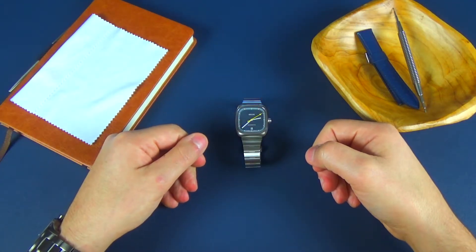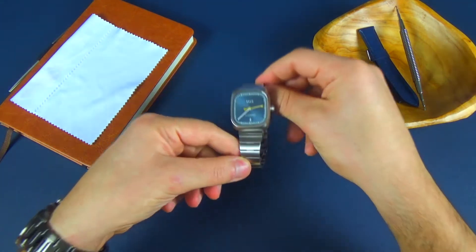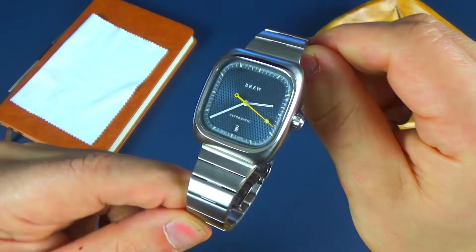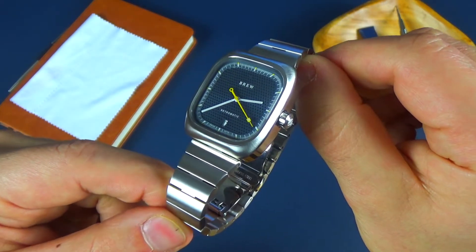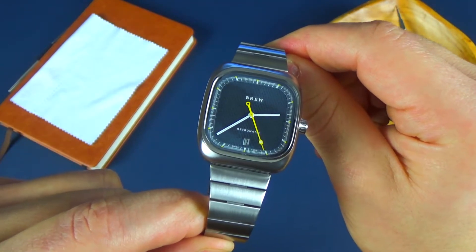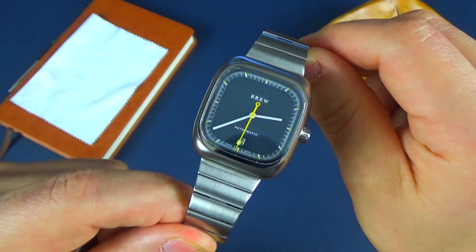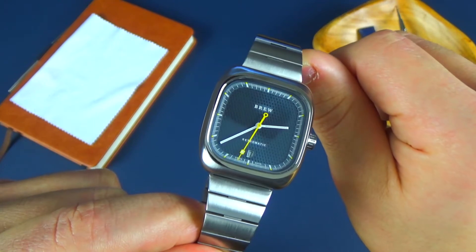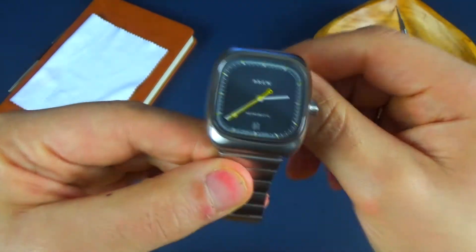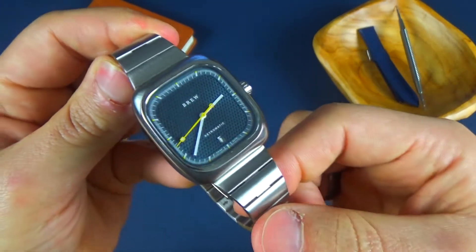And here it is, the Brew Retromatic. Now what drew me to this watch was the 60s aesthetic. I like the look of vintage watches, but I'm a little lively with my watches, so I don't think a vintage watch would do well on my wrist. I'm pretty sure I would break it immediately. So just to have these retro designs in new watches really solves that issue.